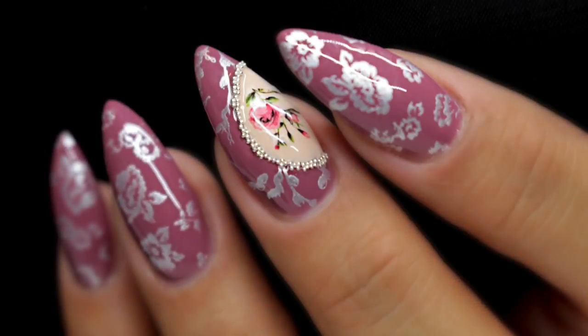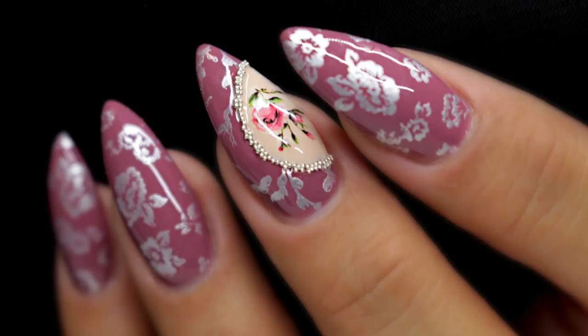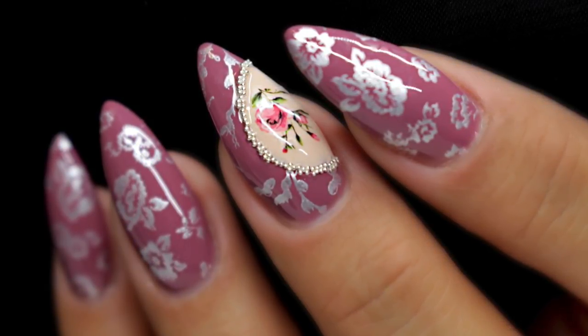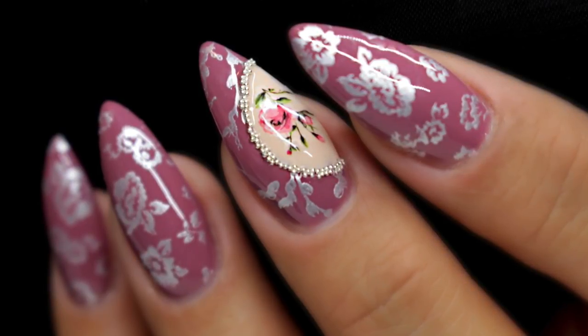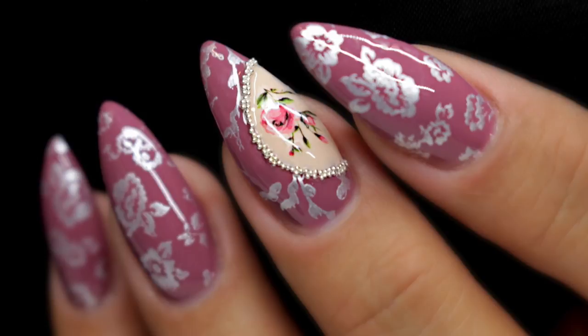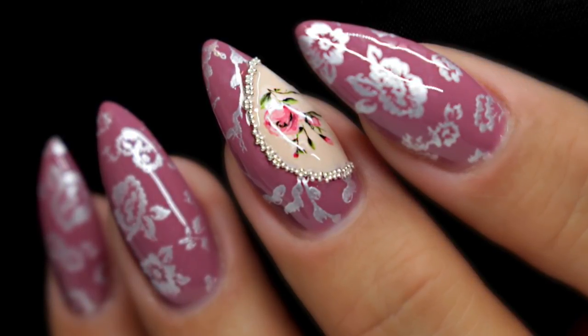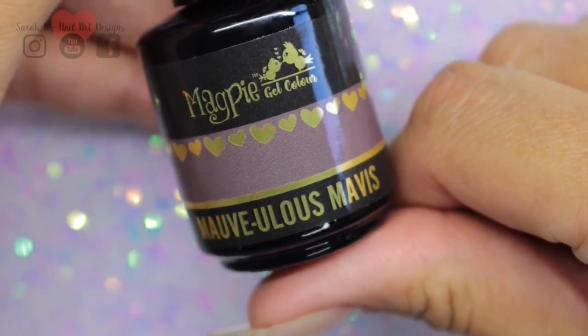Hey guys, welcome back to another video. Sorry it's been a while - life has been absolutely hectic - but I finally got around to filming a tutorial. I'm going to do this vintage rose look today. I've kindly been sent the new Magpie fall collection, so I'm going to go through those, show you the swatches, and then use one of them for my tutorial at the end of the video.